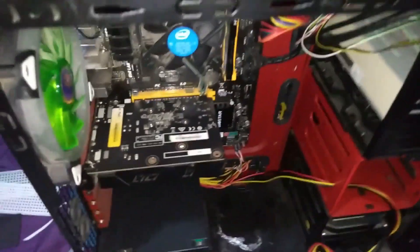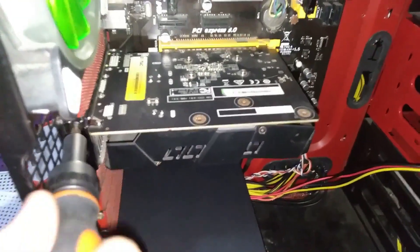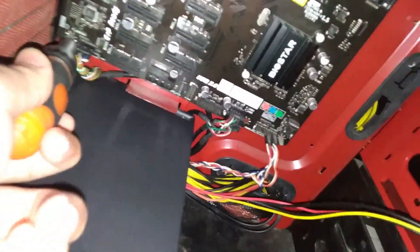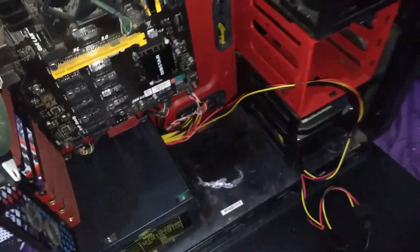Now I'm just going to remove this motherboard, but before that I need to remove the graphics card. This is my second PC — it doesn't have an IO shield, but it's second hand so it didn't come with one. That's a GT 730. I'm just going to remove the screws. I'll be back when it's disassembled. Now with the motherboard out, I'm going to put this IO shield in the back.